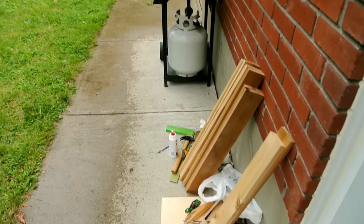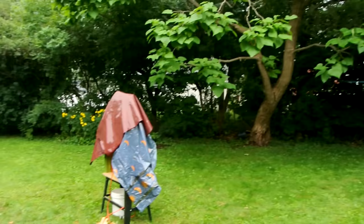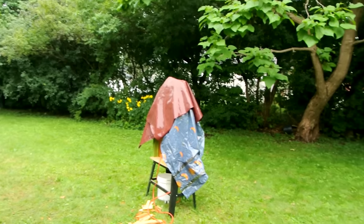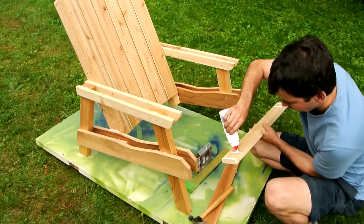I'm taking a break from the project because it's raining. There's my bandsaw covered up, and I got my lumber stashed in my shed so at least that's not getting wet. Well, at least that rain didn't last all day.